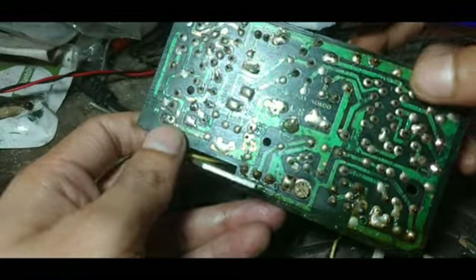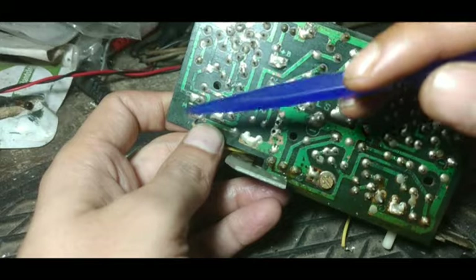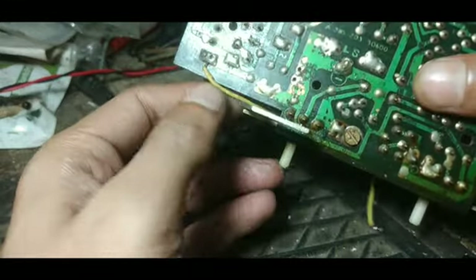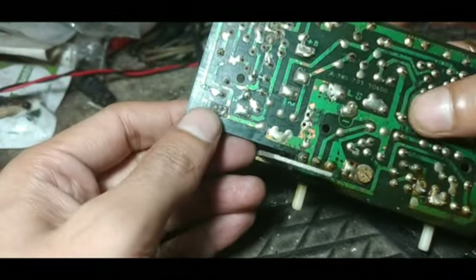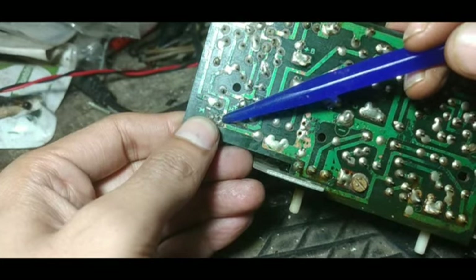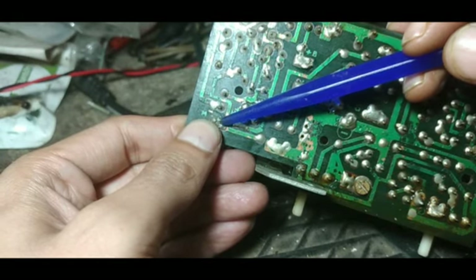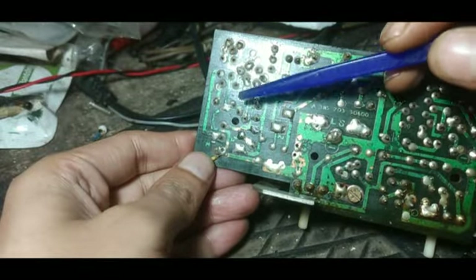Now one thing I just want to show you — earlier we checked that one connection where the ground was shorted with M−. If you do this, what will happen: the motor will rotate all the time and you can't stop the motor. M− will get the ground connection, but it should go through the switch, and the switch will be regulated by the arm. When the arm goes to the end of the record, it will disconnect this ground connection and the motor will stop. When we pull the arm to the right-hand side to start the record, it will connect the ground with M− and at that point the circuit will be active and the motor will rotate.